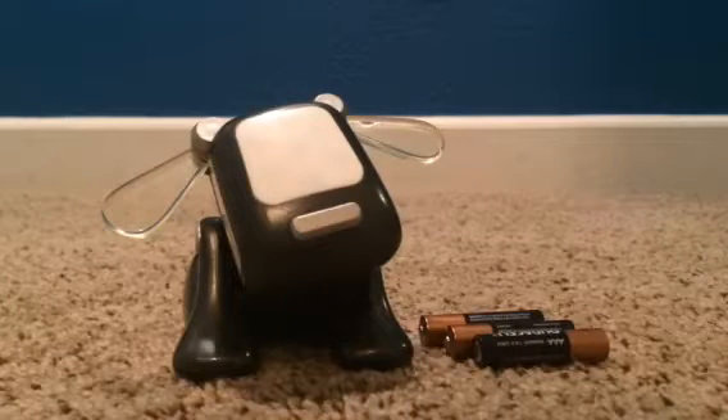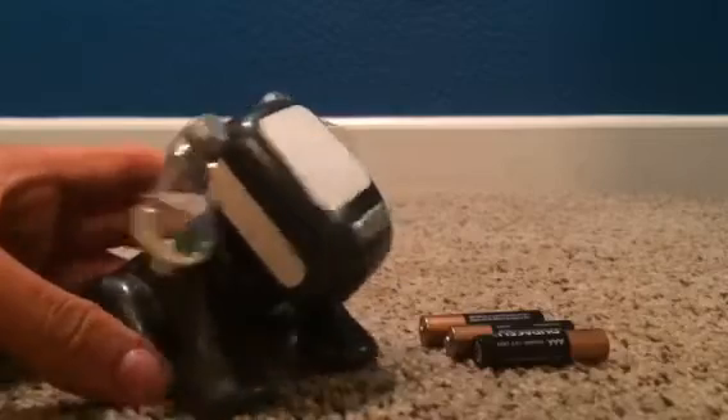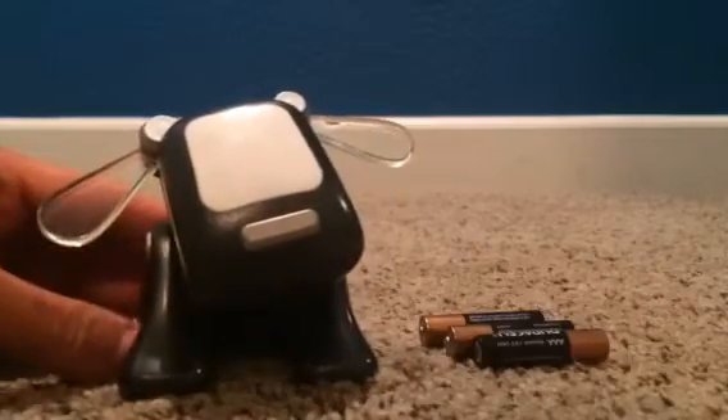Hi everyone, this is Sterling Andrews here, and today I have really exciting news. My new black 2005 Rock Idol pup finally came from eBay, and I'm so excited to finally test him out.